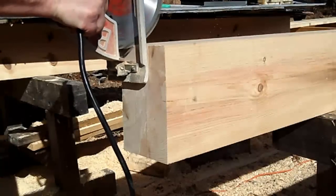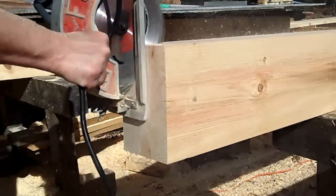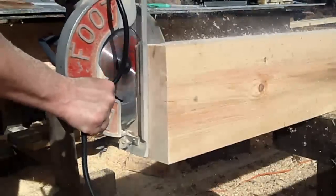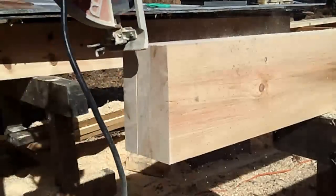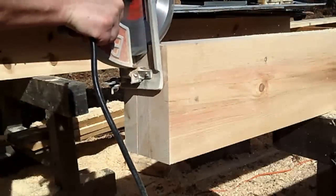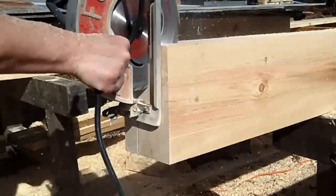Now here's the drop cut. Get the saw going and we're just going to let gravity work. Just cut each cut. Like I mentioned in the intro, it took me a little while to get used to cutting things this way, so take it slow. If you're not comfortable with it, don't do it. Just make two cuts — this cuts the sides of the tenon.